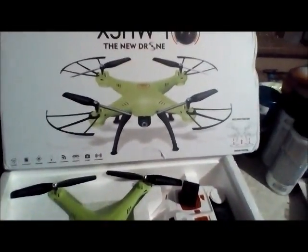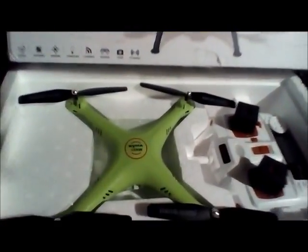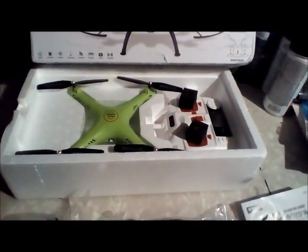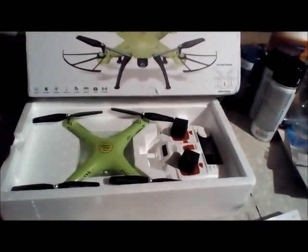We'll get this put together and probably tomorrow we'll get a review up for you. Again, look at that color — awesome. Not gonna lose that in the sky at all. I'm JDrone; if you haven't subscribed, please do, and stay tuned. Have a good day.